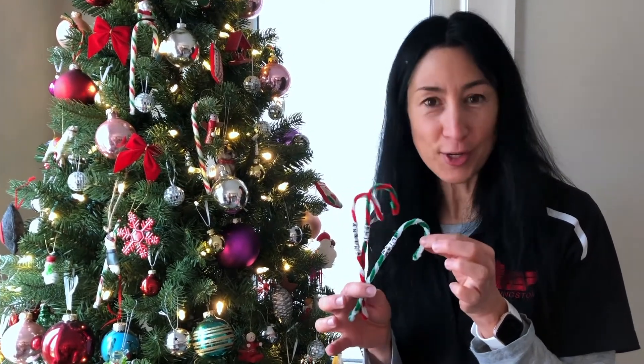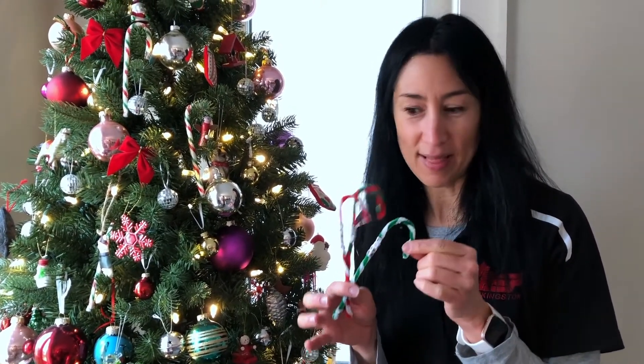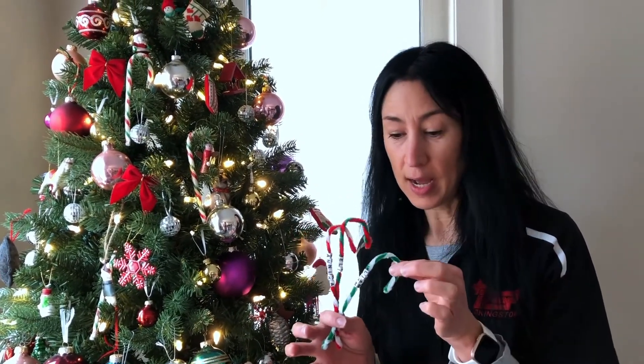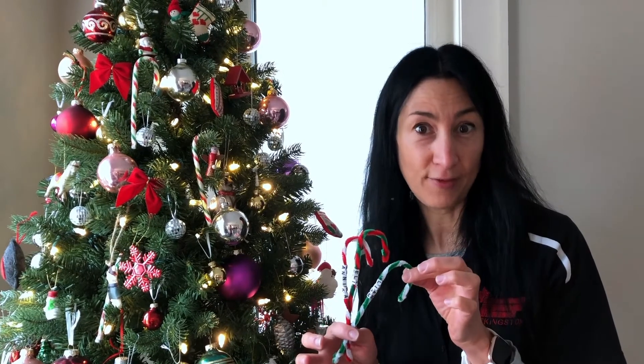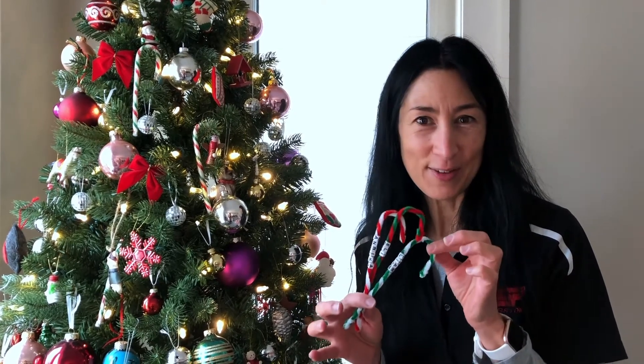Finished candy canes — so cute, fast and easy, personalized with a name. I love it. You can use them for many things: on the tree, as a gift tag for a gift, or maybe the kids would like to make one for each of their classmates at school. So try this fast and easy craft at home — the whole family can enjoy.